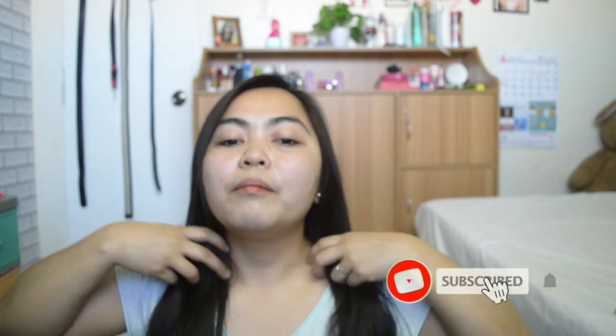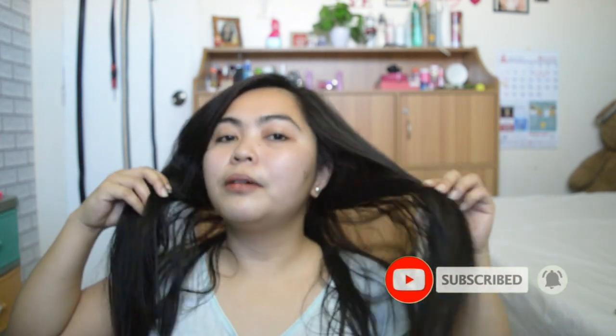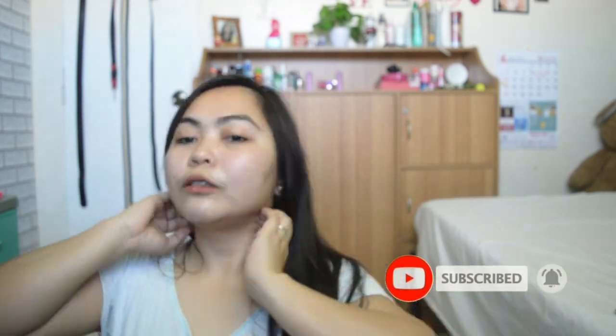Okay guys, so bago natin simulan, dapat yung hair niyo po is medyo damp or medyo basa-basa. Baka tapos ko lang maligo guys. Medyo basa pa yung ibig ko. So gagawin natin, please pagkahaluin natin yung cream softener dito sa lagayan. At of course yung suka. So let's start.